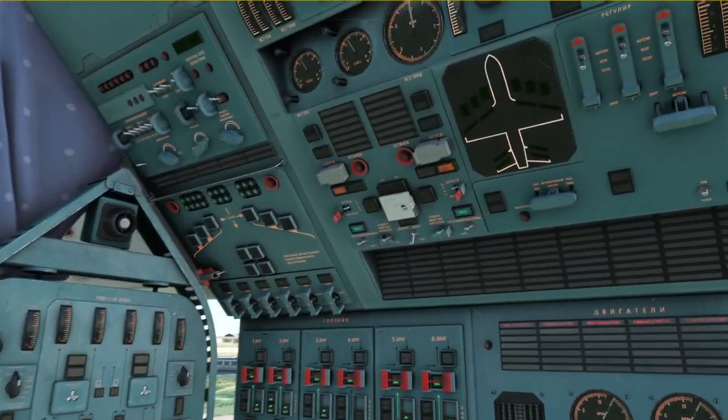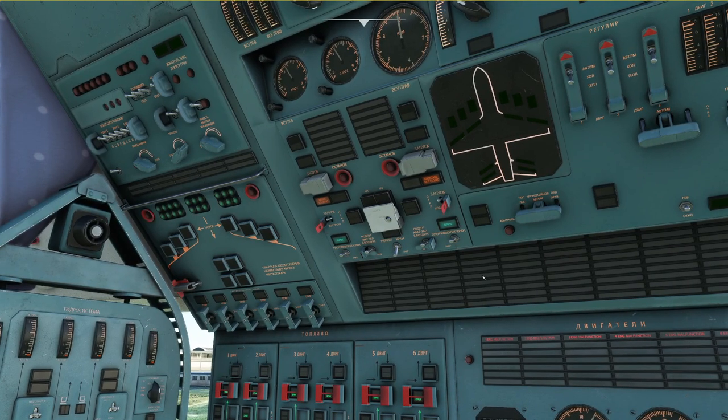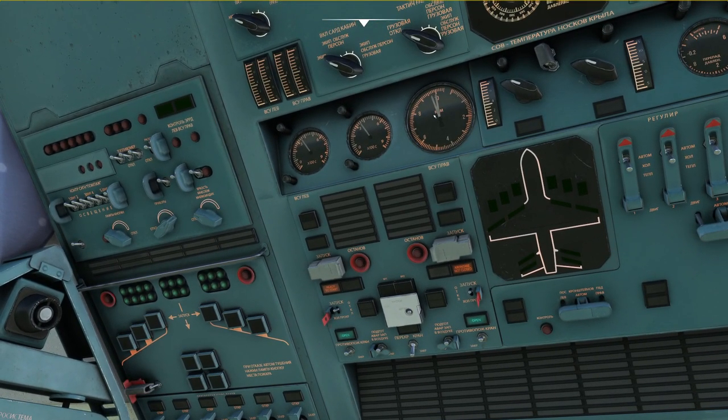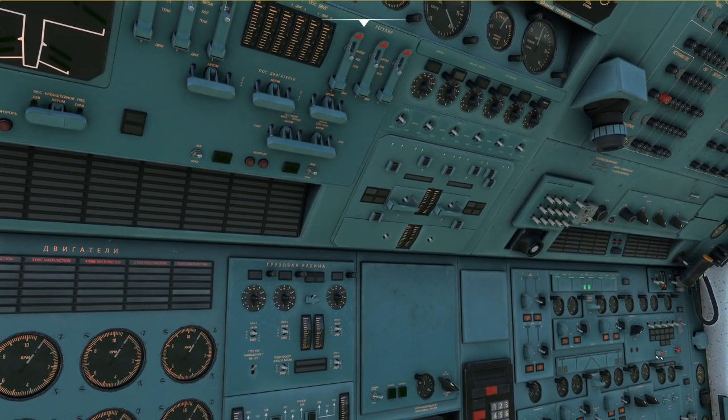Now remember we are still running on the APU, so it might be a good idea to switch the APU off before we shut down the batteries. Press the two buttons to shut down the APU and now we can see the APU slowly starts to run down. Once the APU is down we're going to switch off the batteries, and that is going to conclude the flight.